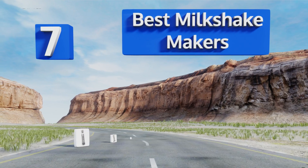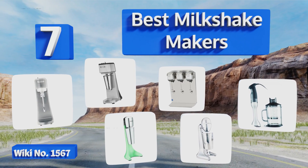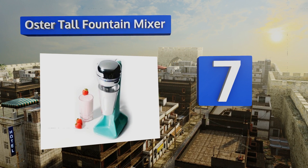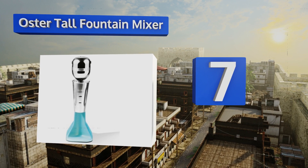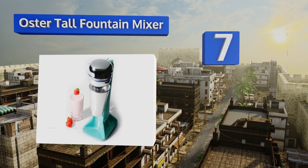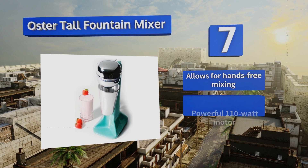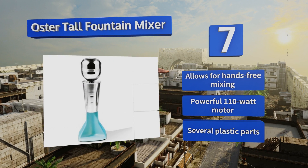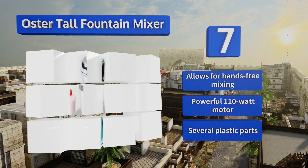EasyVid presents the seven best milkshake makers. Starting off at number seven, the Oster Fountain Mixer has an attractive vintage style reminiscent of 1950s soda shops. This machine is automatically activated by inserting its aluminum cup, and its dual agitators ensure you'll get the proper consistency every time. It allows for hands-free mixing and is equipped with a powerful 110-watt motor, but it does have several plastic parts.